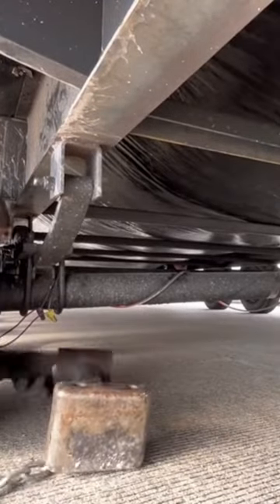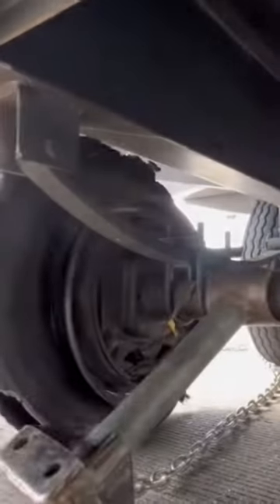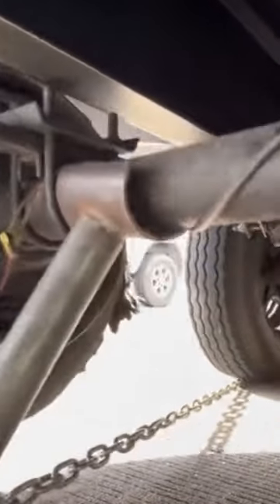Y'all, check out how cool this quick jack is. You just pry it under the axle, pin the chain under the next tire, and when you pull forward, it lifts it up and supports the trailer.